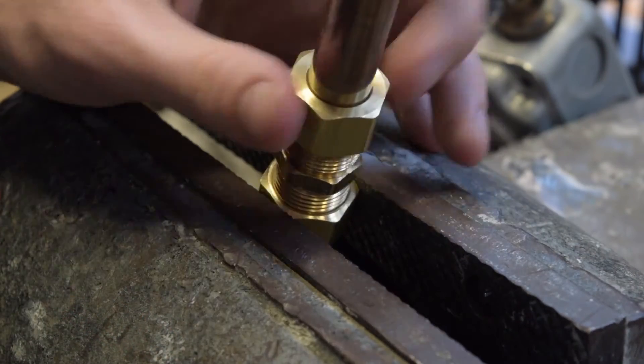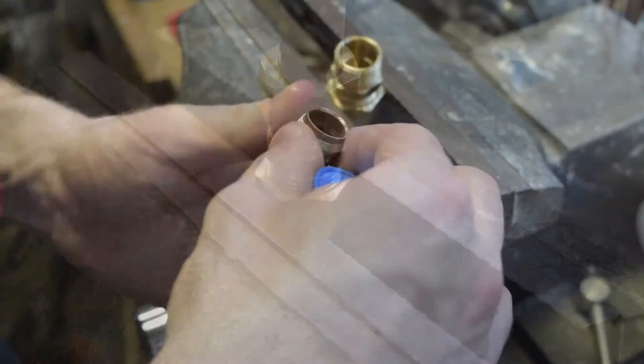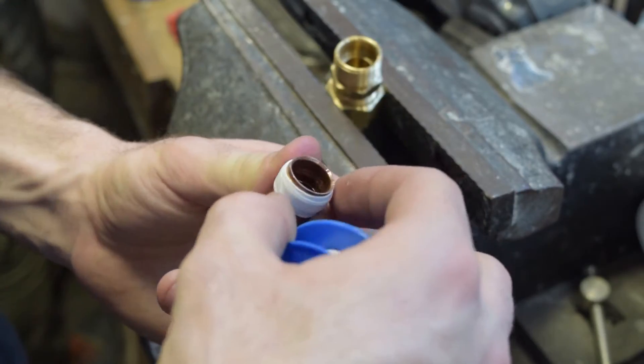A tightening nut goes on right here. As the nut is tightened, the ferrule is forced onto the pipe to create the seal. For an extra watertight seal, you can add pipe tape onto your threading. Some people might say this is overkill, while others would say it probably wouldn't hurt.